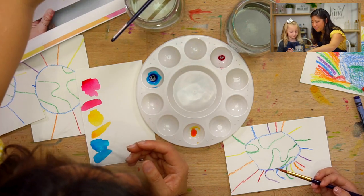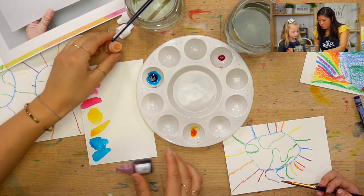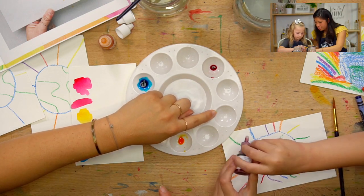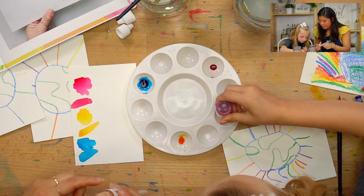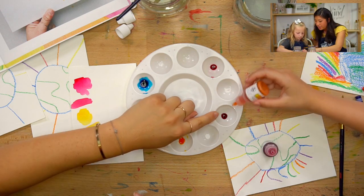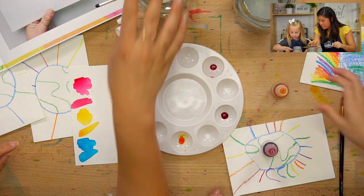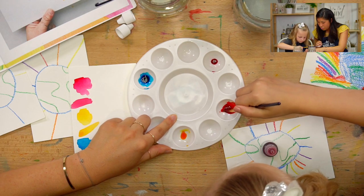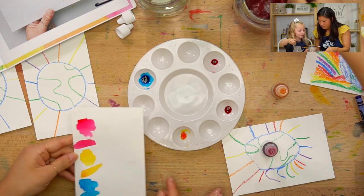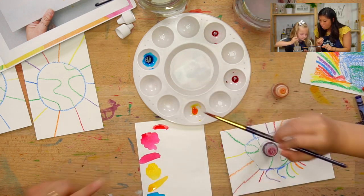We're going to do that together. Take our watercolors — you only need a few drops. Can you do one drop of magenta? And then a few drops of yellow — let's do three drops. Now mix that together and see what we got. Ooh, it's like a red. We made red! Do you want to paint a swatch of that?